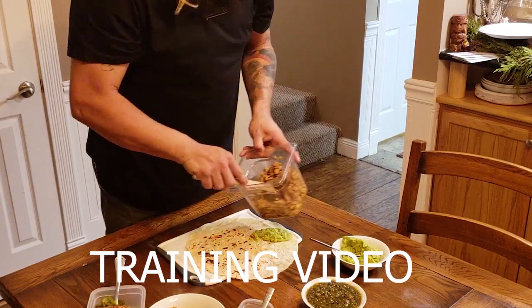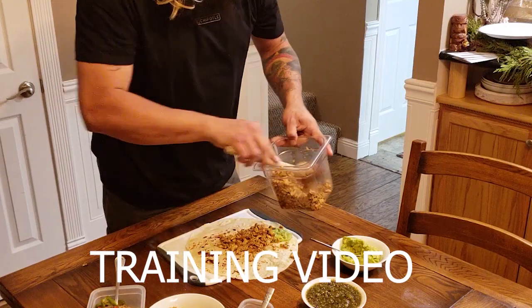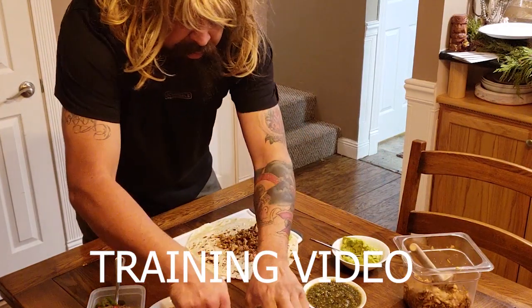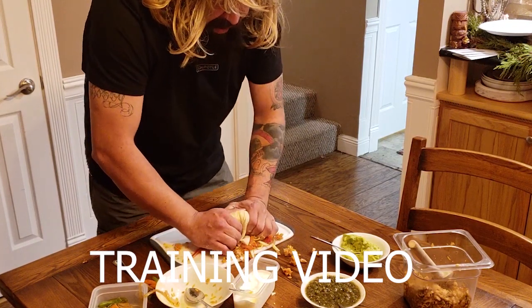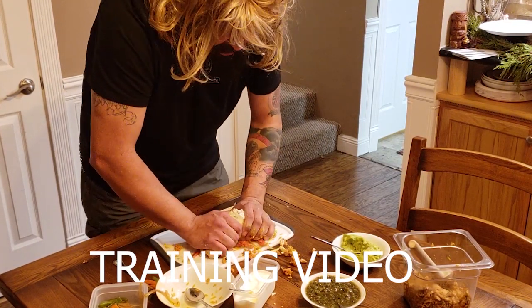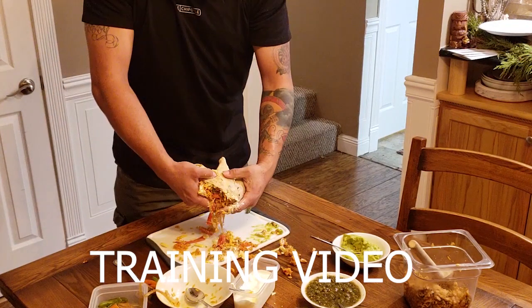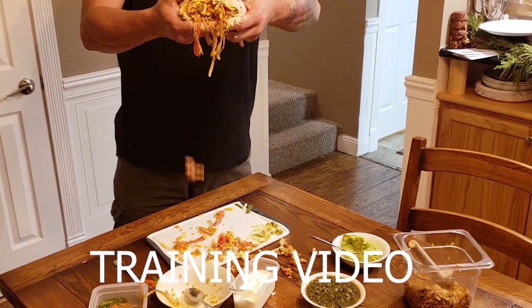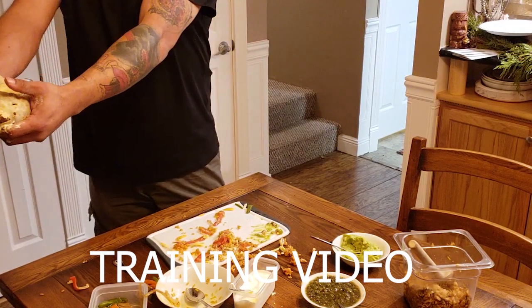You're gonna want to put as much as you possibly can onto the burrito. Then you're gonna want to take the burrito and just smash it — just smash it into each other. And that's how you make yourself a Chipotle burrito, then you hand it off to the customer.